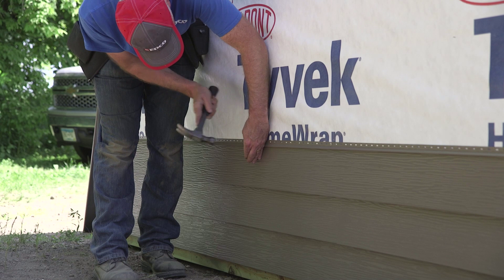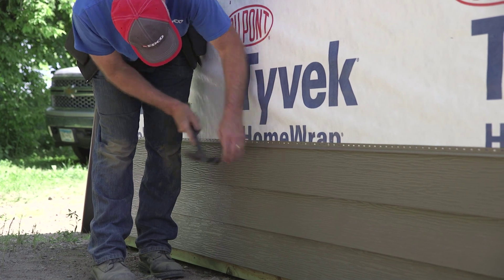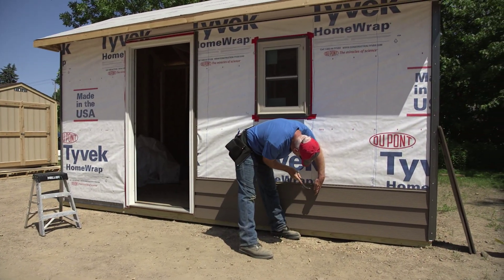Powered fasteners are an acceptable method of installing steel siding. Follow the same procedures as you would if using nails.